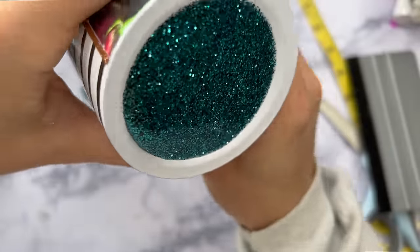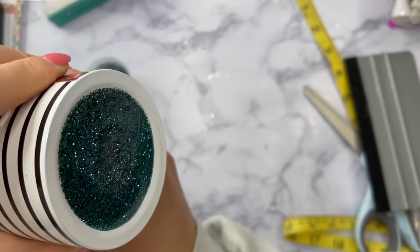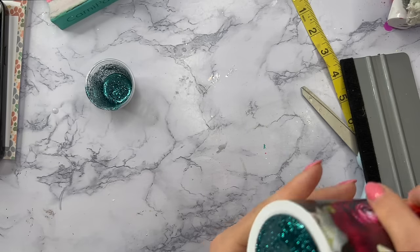I just want to make sure that this is as even and clean as possible, and once I've got the epoxy looking like how I want it, I'm going to take my kitchen lighter really quick and just torch any bubbles and make sure everything looks really nice.